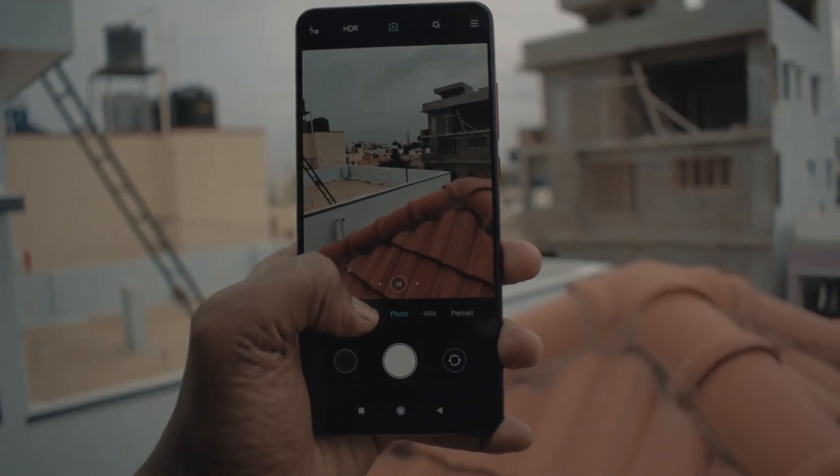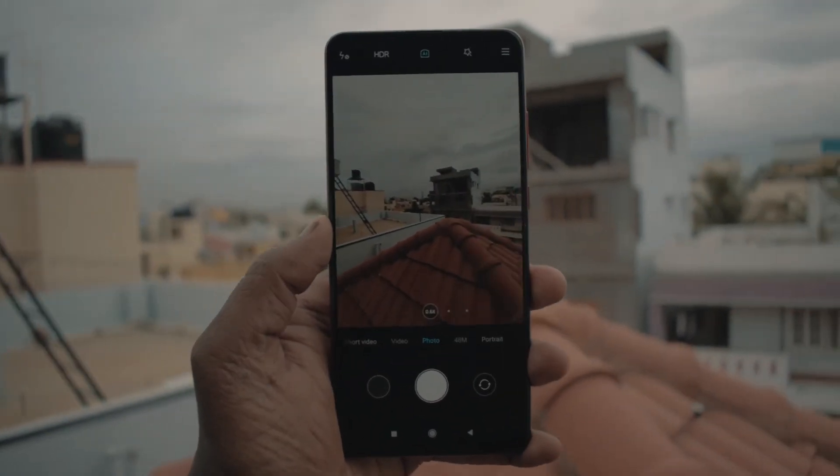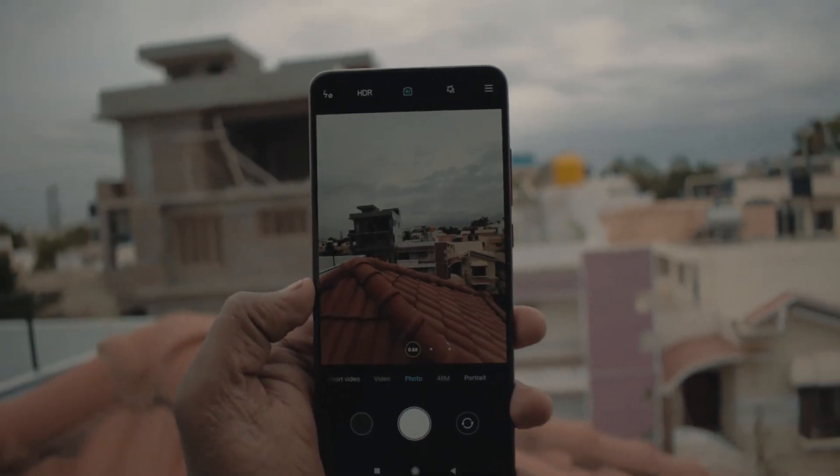For video, you can shoot using all three lenses. You can shoot 4K at 60 frames per second, but the only drawback is there's no stabilization at that setting. When you shoot at 4K 30 frames per second, you do have EIS, so you get smooth and stabilized footage.